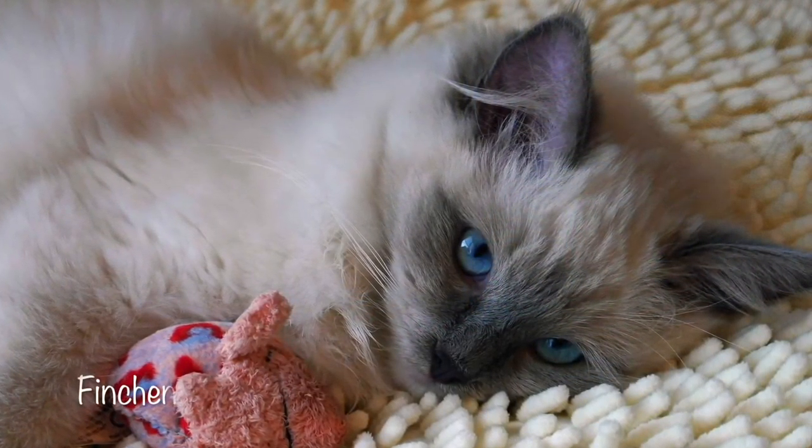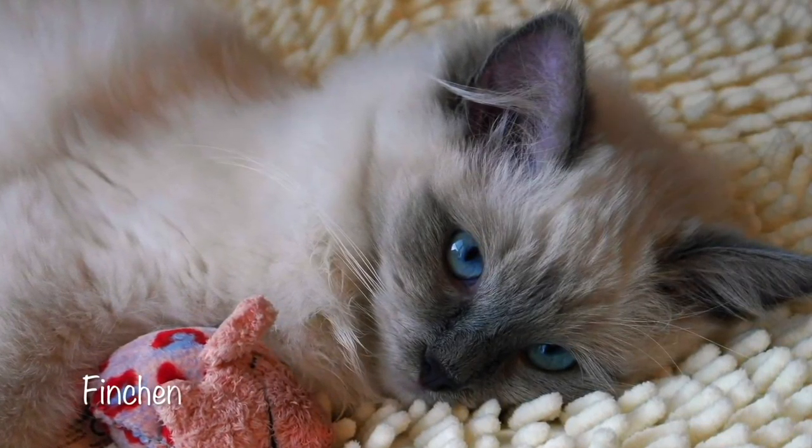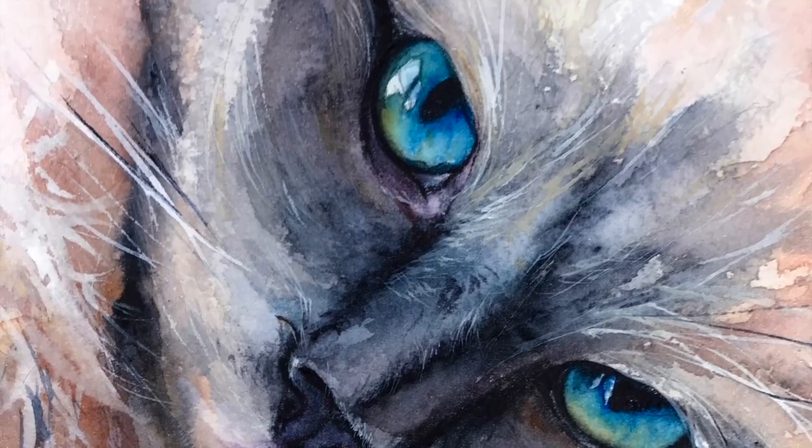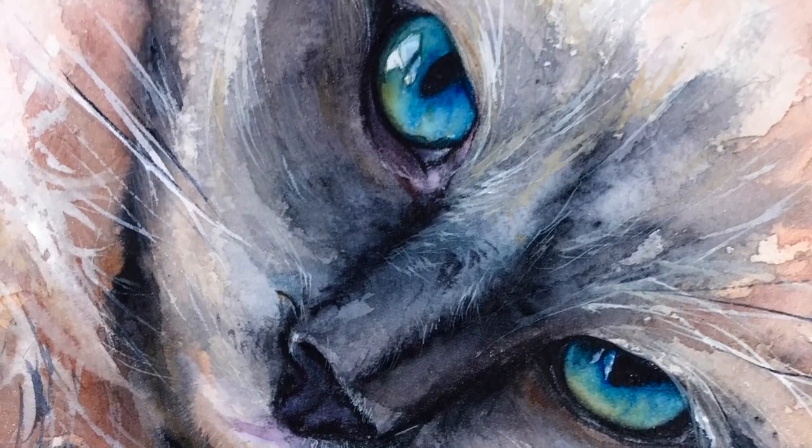Cat eyes are so expressive and can be so colorful. It's my favorite part to paint and I pretty much always leave it towards the end.